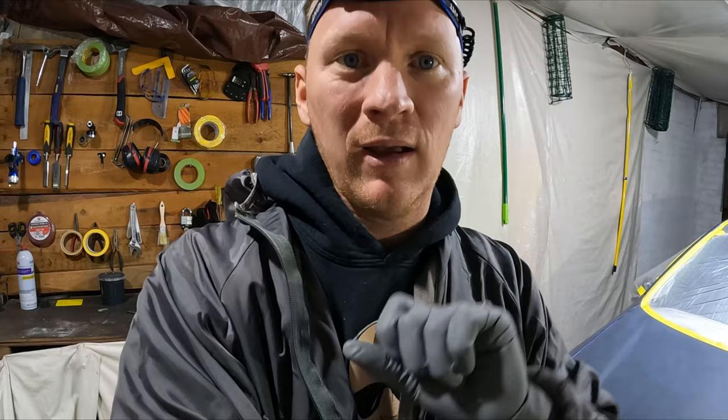Rightio guys, so I've got all the masking done, I'm all suited up, got the government edition spray suit on and we're ready to start splashing some colour down. We've just got a bit of prep sole and I couldn't find my tack rag so I'm going to use microfibers instead.